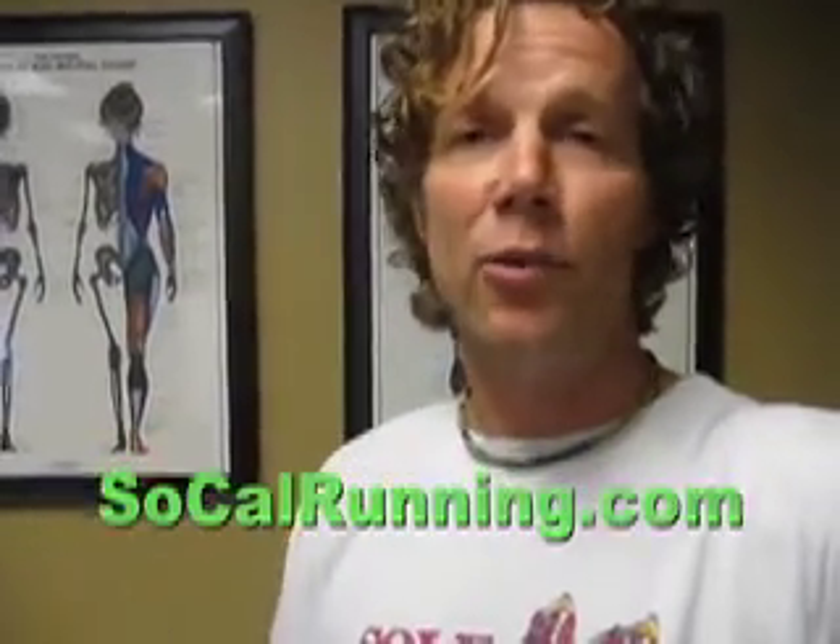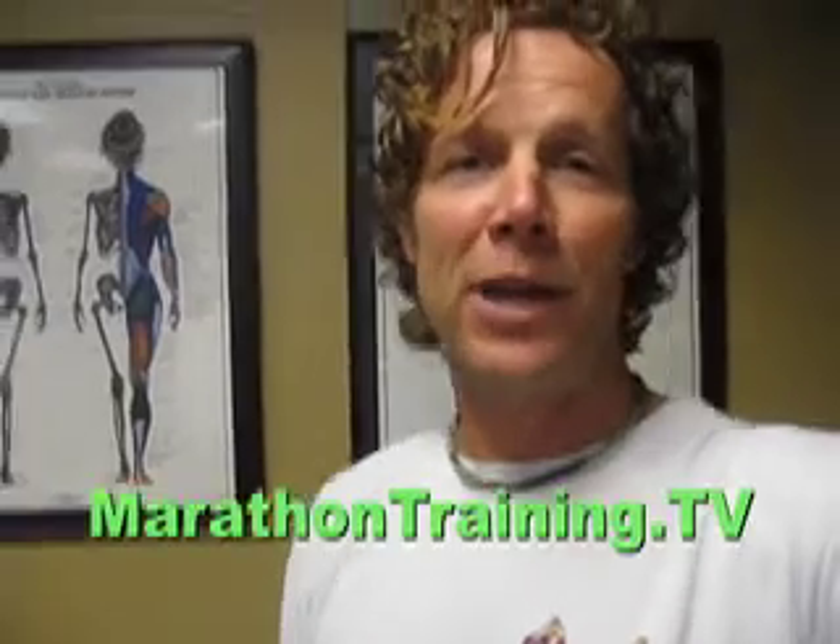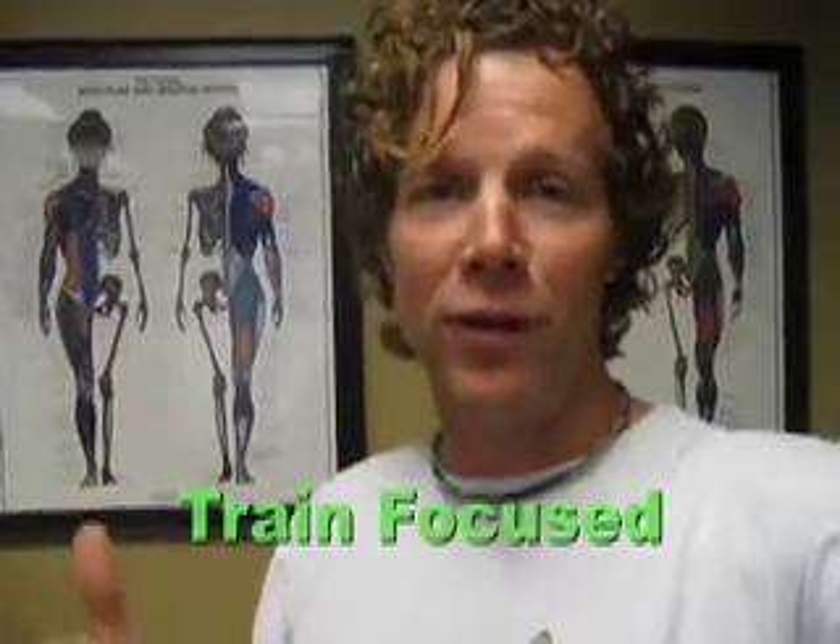I'm really excited — I've got my VO2 max scores today and I'm getting ready to go home. Remember, have a great day and train focused.